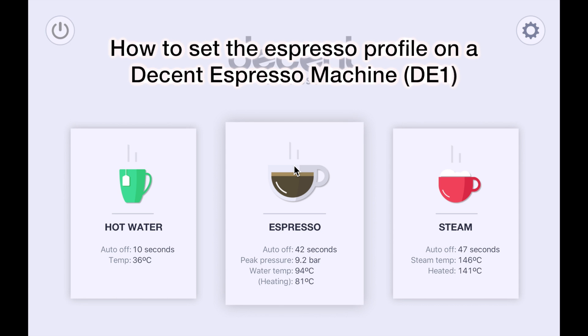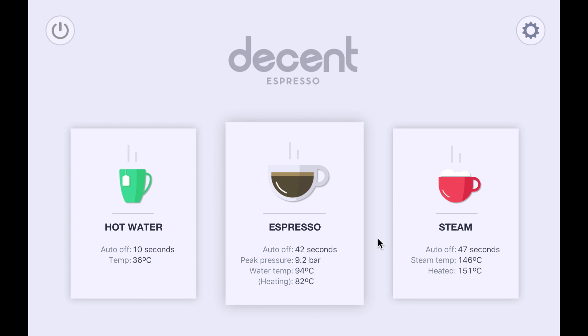I'd like to show you how to set your espresso profile on the Decent Espresso machine. This is the main page where you can choose to make hot water, espresso, or steam. Up here on the top right is the settings icon, which I'll click.